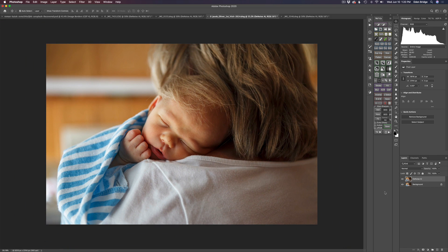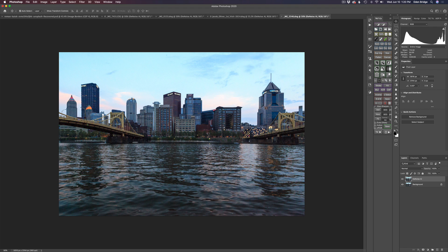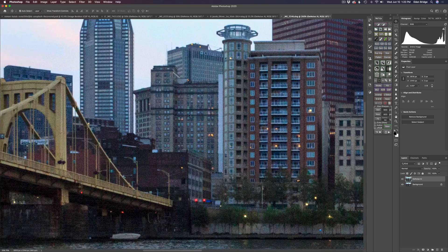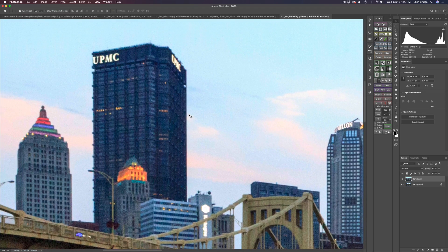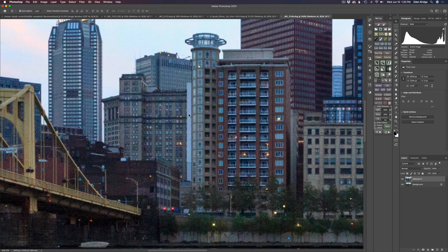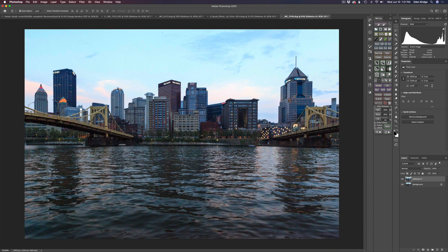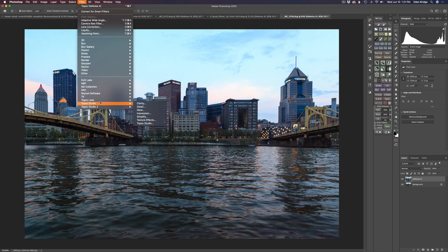Now let's move on to our next image — a shot of Pittsburgh I took in the evening hours. This was ISO 2500, so relatively high ISO. Let's zoom in and take a look. As you can see, there is a lot of noise in there — tons of noise. But it is relatively sharp, so I can get away with Denoise AI for sharpening. I've already duplicated the background layer and named it Denoise AI. Let's go ahead and launch Denoise AI.